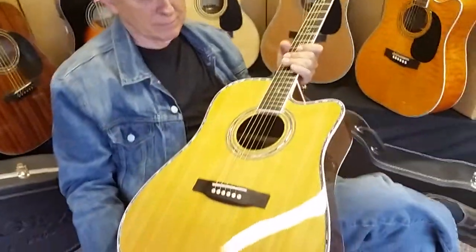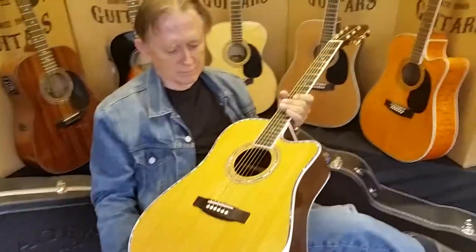We're going to go on to the ZAD 900 CE next, so we'll see you on that video. Take care, folks.